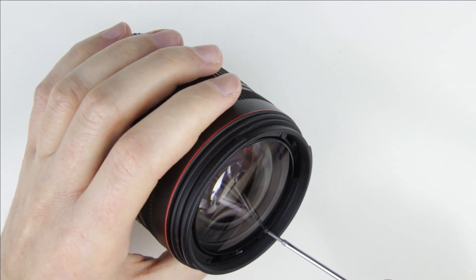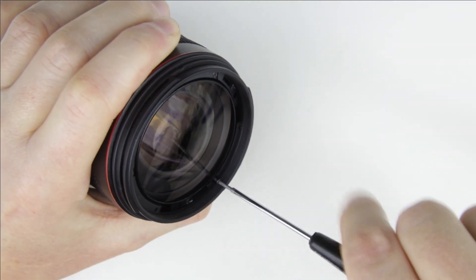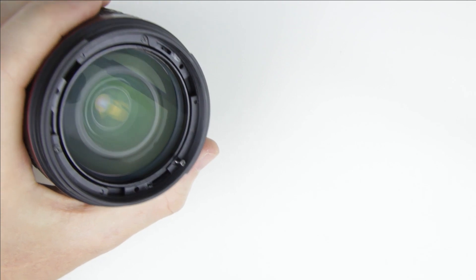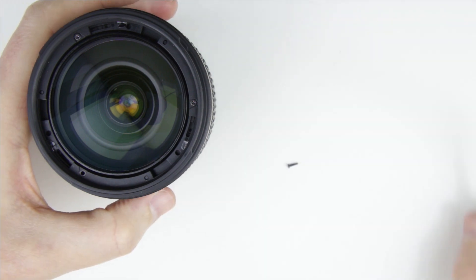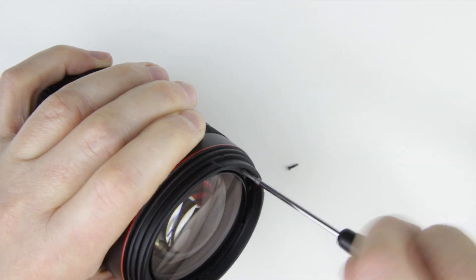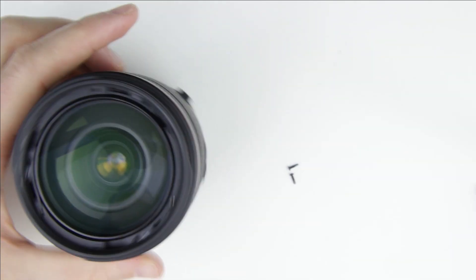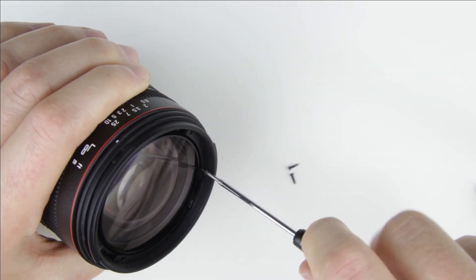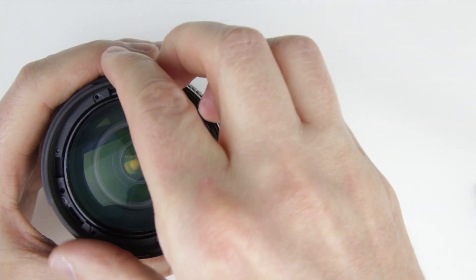Remove the screws from the lens. Remove the front cover.